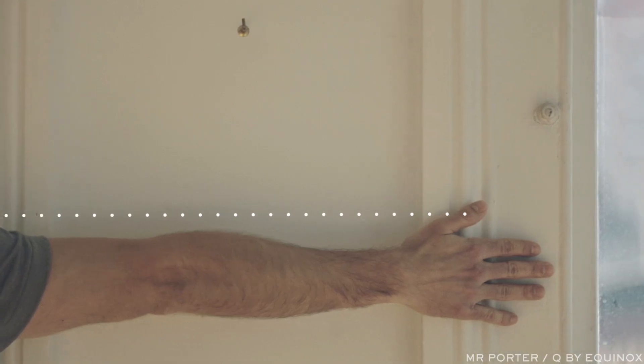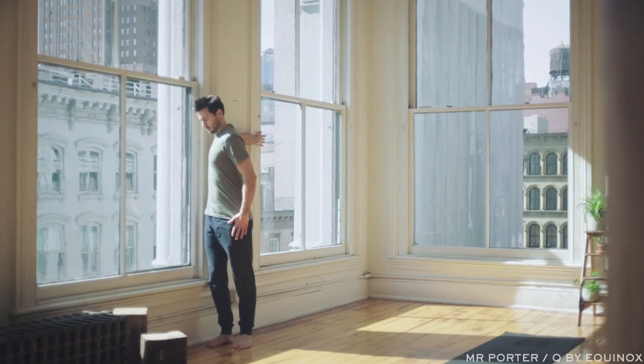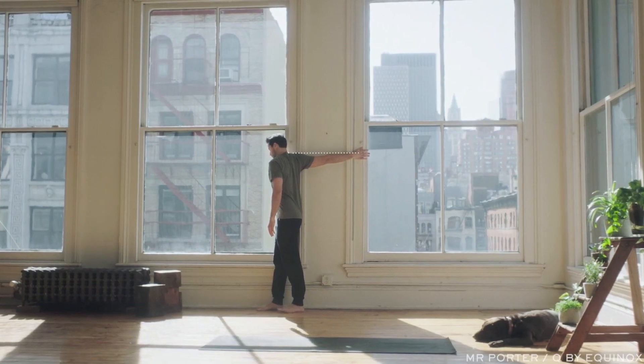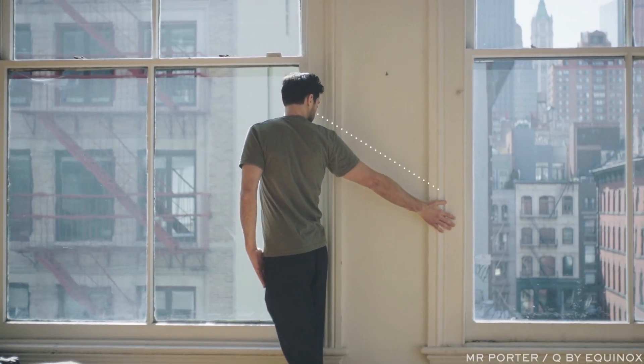Start with one arm fully extended facing the wall as you gently turn your entire body in the opposite direction. Inhale to create length, exhale to go deeper. You can adjust the arm at different angles to target other areas of the chest and shoulders.